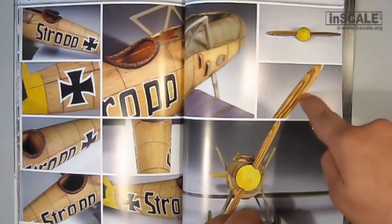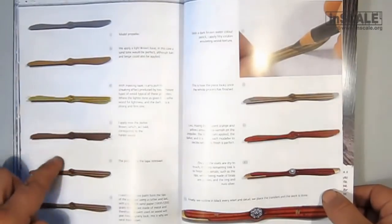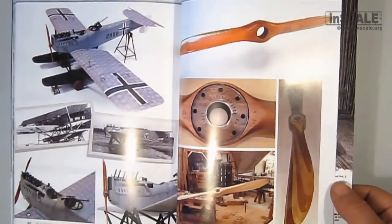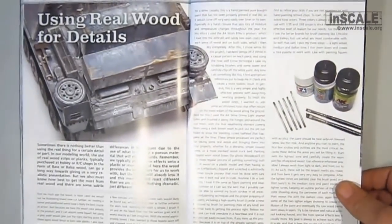Painting wooden propellers to look as realistic as possible is always hard and requires a lot of patience and nerves, sometimes more attempts. Here, in 11 steps, the author explains how to do it — the easiest way to get a realistic finish — and, at the end, using real wood for your projects.